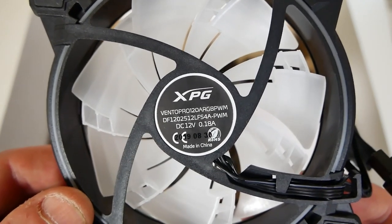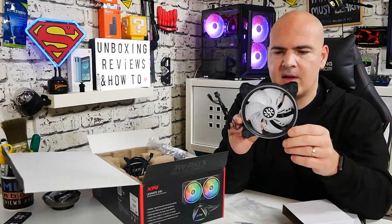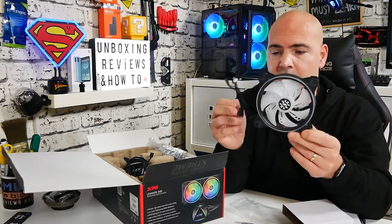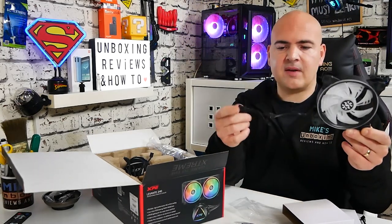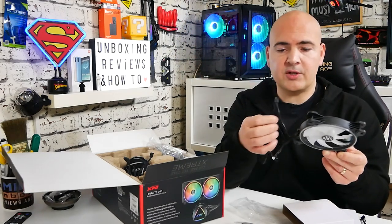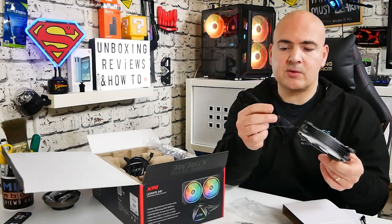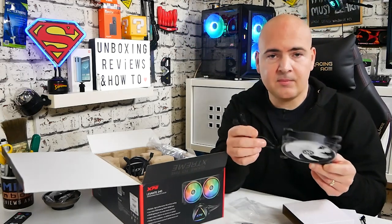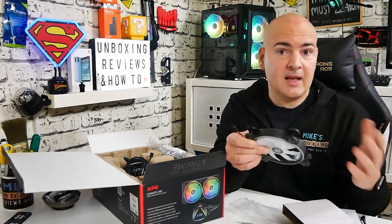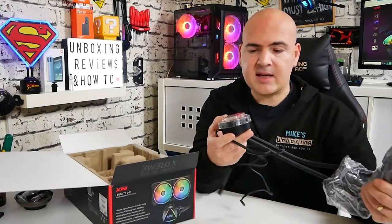These are the Vento-based fans, which you can actually purchase separately from XPG if you want to set up matching case fans. They have a PWM range of between 600 and 2000 RPM. Off each fan is a relatively short cable — one for addressable RGB and one for the PWM signal — and both have pass-throughs so you can daisy-chain them, perhaps for a 360mm setup in the future or additional case fans.